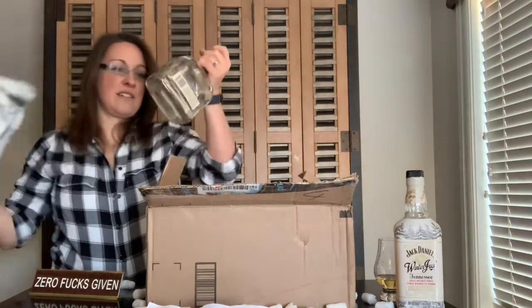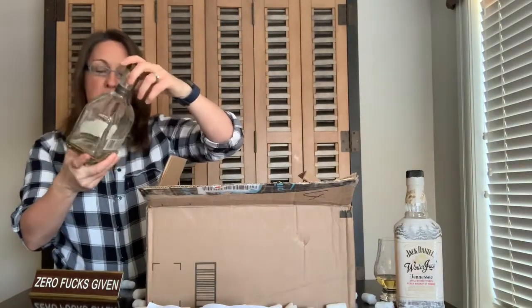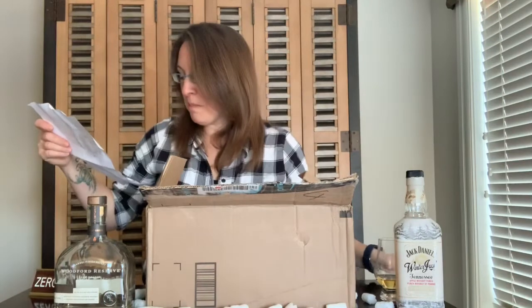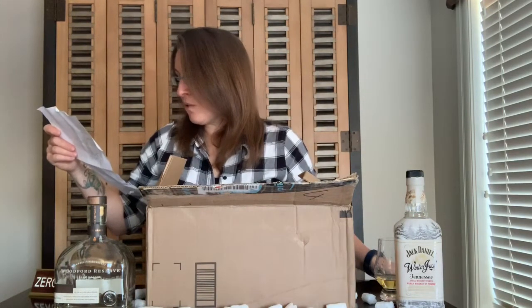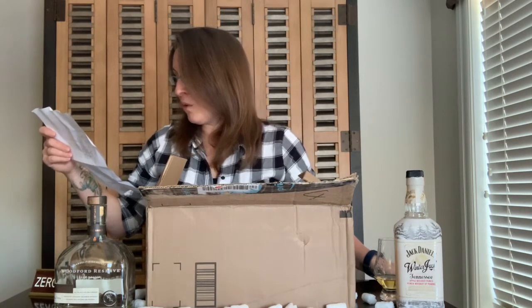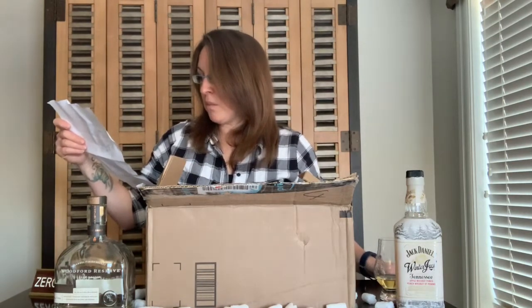Well, it is an empty double-oaked Woodford bottle! Now open bag number two. 'I'll leave it up to you as it is now your gift, but I recommend that this be the whiskey you add to the new Woodford candle bottle. Pour this whiskey into the bottle.'